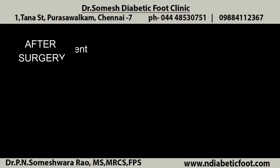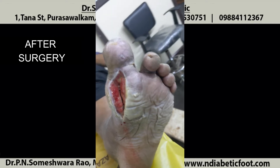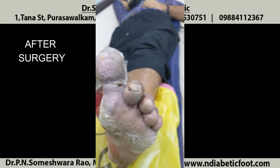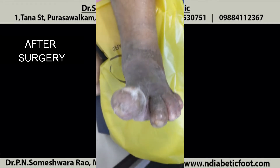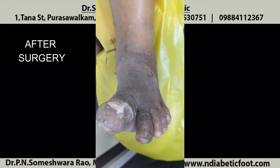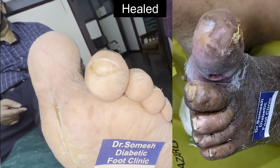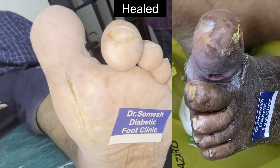Any dark discoloration and ulcer with watery discharge suggests osteomyelitis. I have opened it and cleaned the infection — you could see the shrinkage in the size of the affected bone. So it is not about treating the surface bone; we have to treat the infective focus deep inside. Once the infective focus has been treated, you could see the nicely healed wound, and the swelling and discoloration will come down.